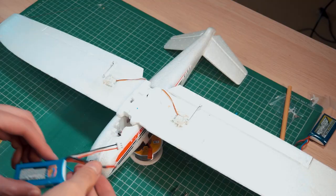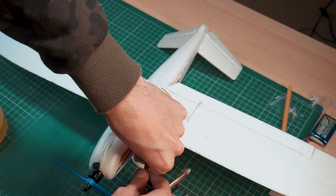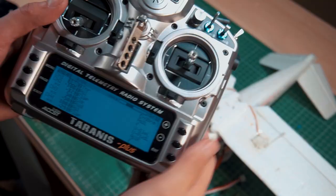I decided to use these white servos on the V-tail because they are superior quality — they have a wider range so they move much more. I even made a mix in my radio to use flaperons.